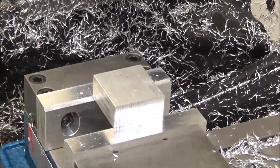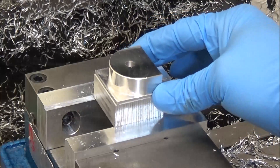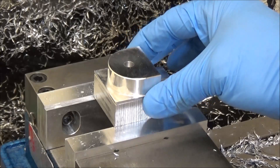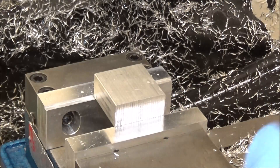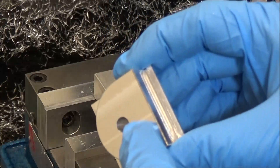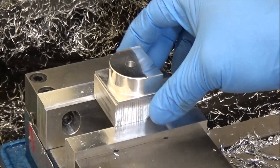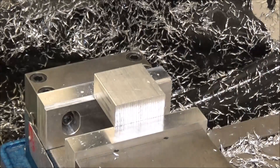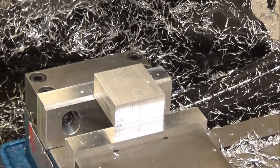Alright guys, next we're going to be machining these little connectors for the air cylinder. There will be two holes getting bored here — this will be threaded for the air cylinder. We're going to have two mounting holes here. Starting out with our stock, we're going to do a facing operation, a couple of drilling operations, then some adaptive, and we'll finish it off with a chamfer. So here we go.